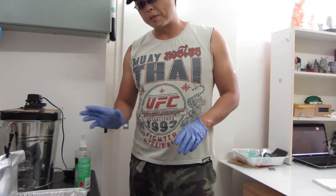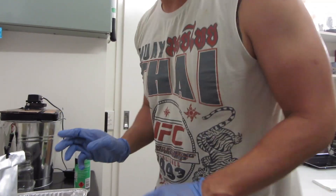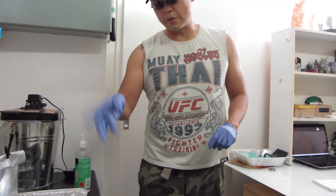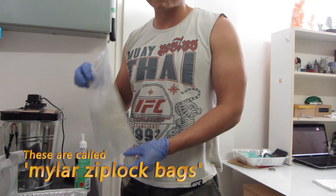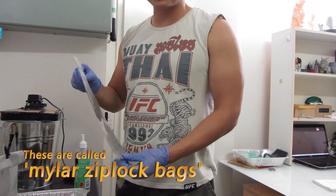So I've actually changed a few things now, which I'm going to show you. The main thing I've changed is instead of keeping the IPA or resin away directly in the ultrasonic cleaner, I've now switched to putting everything into a Mylar Ziploc bag. These are really, really fantastic.